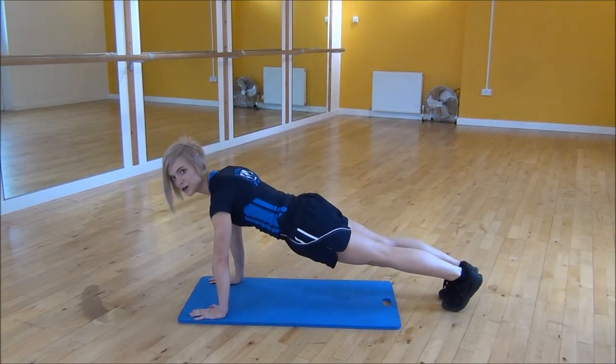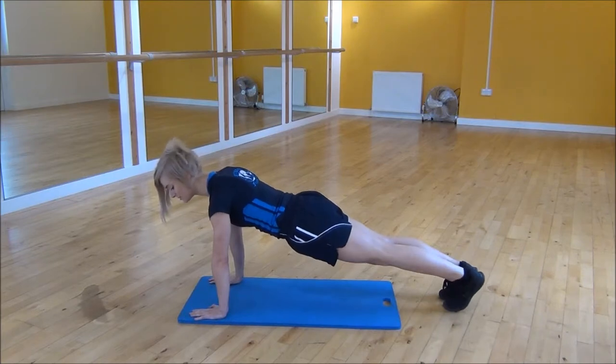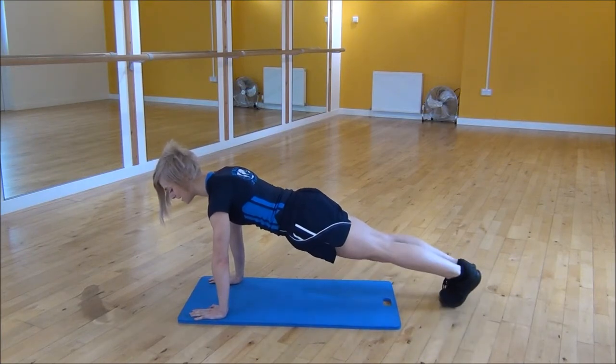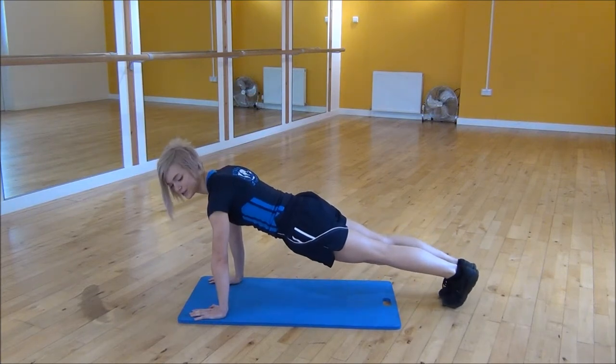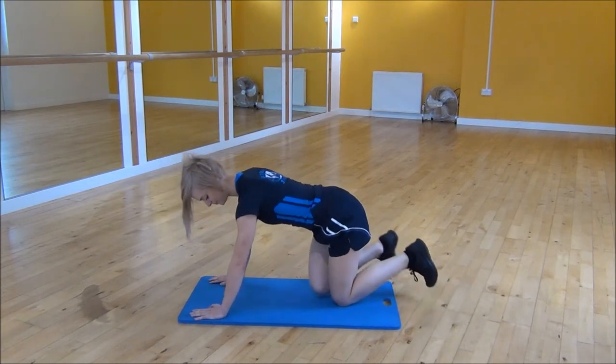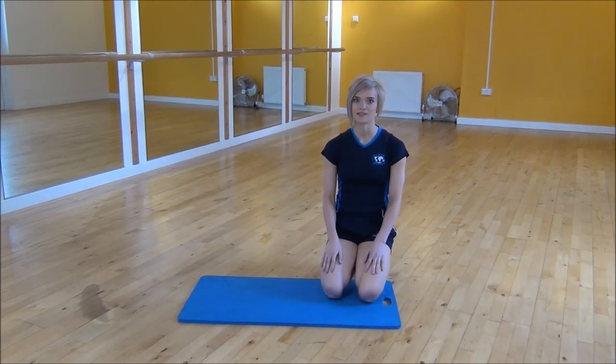If this is a little bit too hard for you, there is a simpler version. You step your foot out and you're going to put your foot on the floor this time. Step out, bring it back in, step out, bring it back in. Keep the core nice and tight all the time. And that's high plank with stepping your foot out to the side.